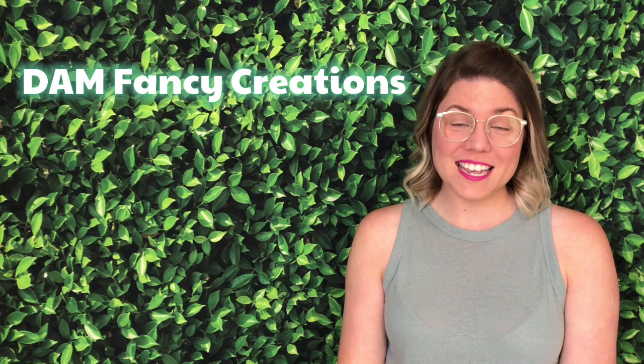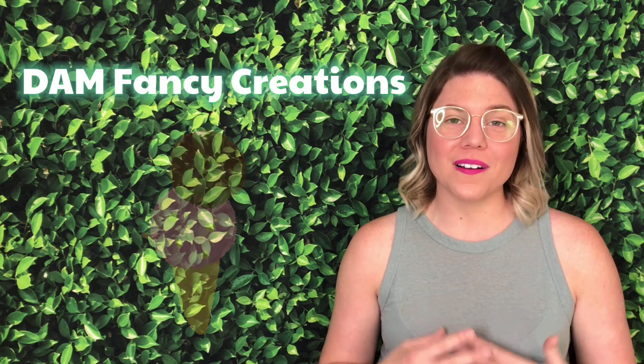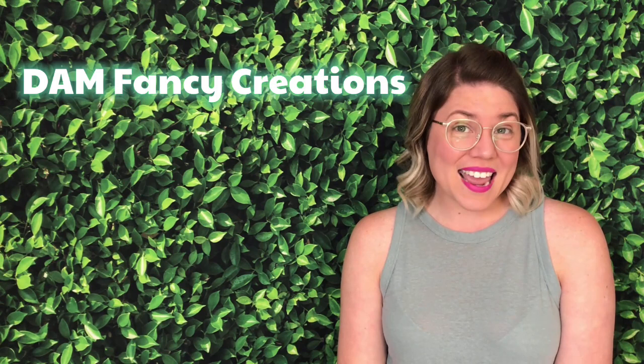Hey guys, welcome back to my channel. I'm Dawn Yell with Damn Fancy Creations and today I have another fun scoop tutorial planned for you guys. I love making these scoop tumblers. I think they are so fun to make. I just have so many ideas, so many different scoops that I want to make that I just try to crank them out before I forget them.